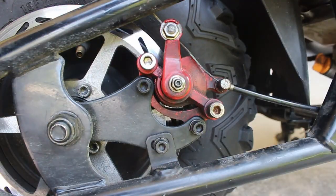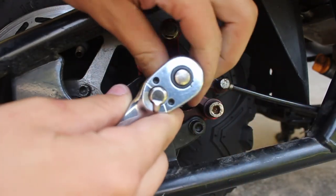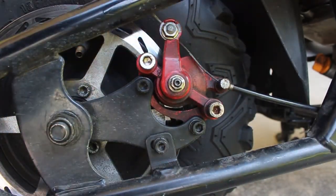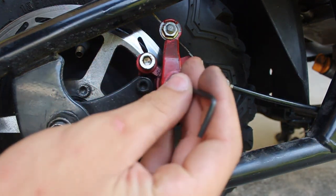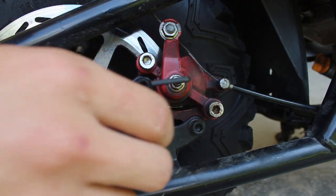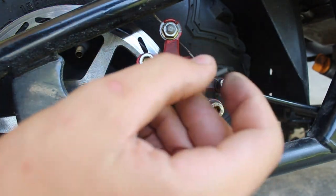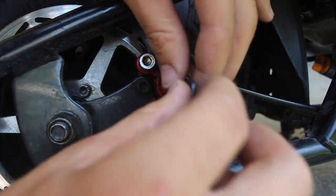You'll have your caliper right here, and you want to start off by getting an eight millimeter socket on that — just crack it loose a little bit. And you want a little allen key; I'm not sure what size this is, but just look for a small one that fits in there nice. You have adjustment like this — the nut's backed off enough so you can adjust it in or out.